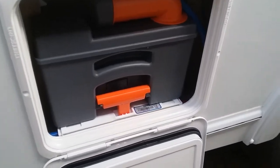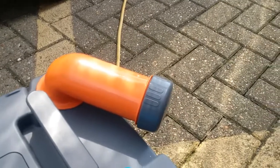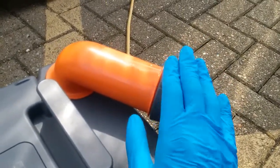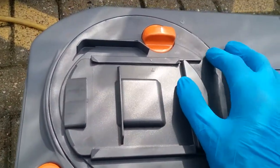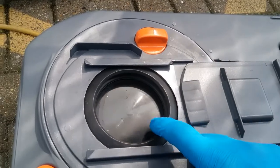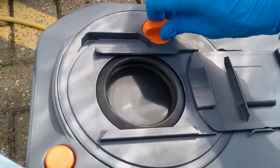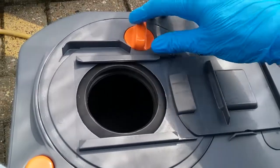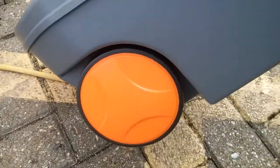Next we have the cassette toilet — lift and pull towards you. Before use, undo the cap and add your toilet chemical. It also empties from this point here. Just make sure we hold this button in here to release the vacuum. If we slide this back, it's also a very good idea to keep this seal lubricated. Thetford do their own seal lubricant — it's silicone-based, so any silicone lubricant is absolutely fine. All of these cassettes now come on wheels with extendable handles.